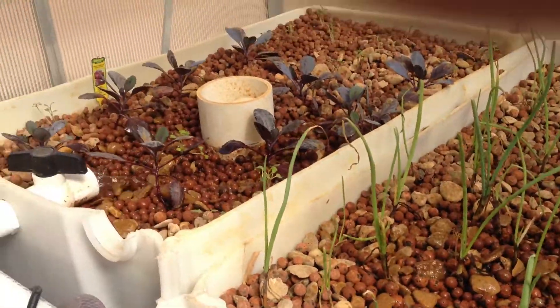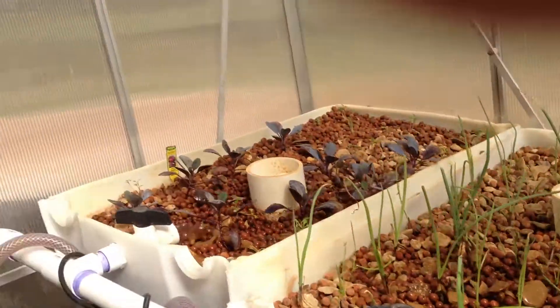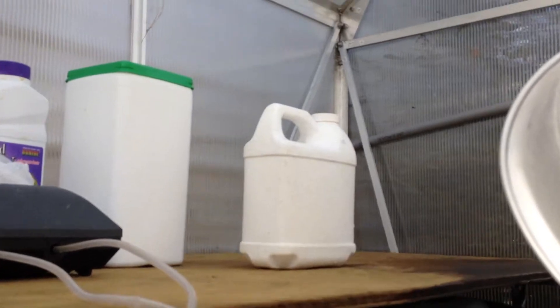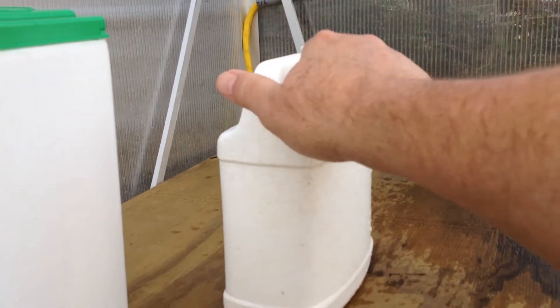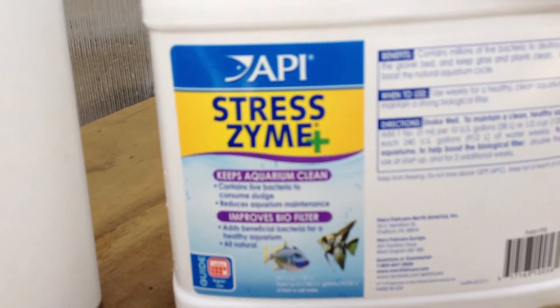We've also been working on establishing the nitrifying bacteria into this bed. Because it's cold, it takes quite a bit of time for that bacteria to develop. So we went to PetSmart and got this product here.